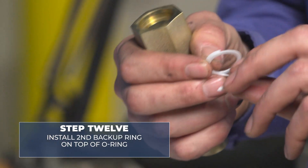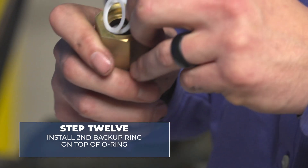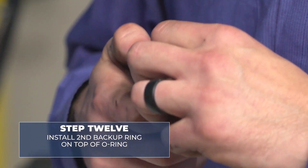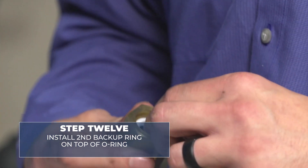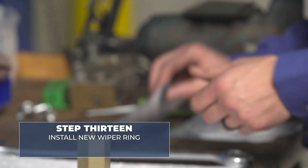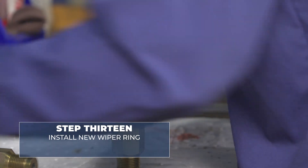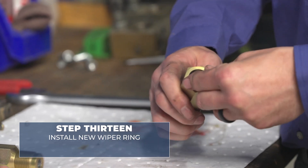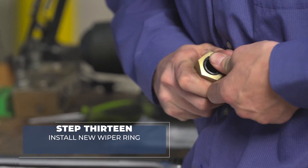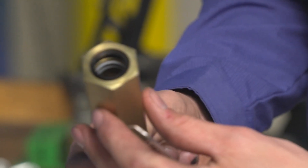And lastly, install the second backup ring that sits on top of that O-ring, which can be a little tricky. Once you have all three installed, you can install your new wiper ring. That is what it looks like completely installed.